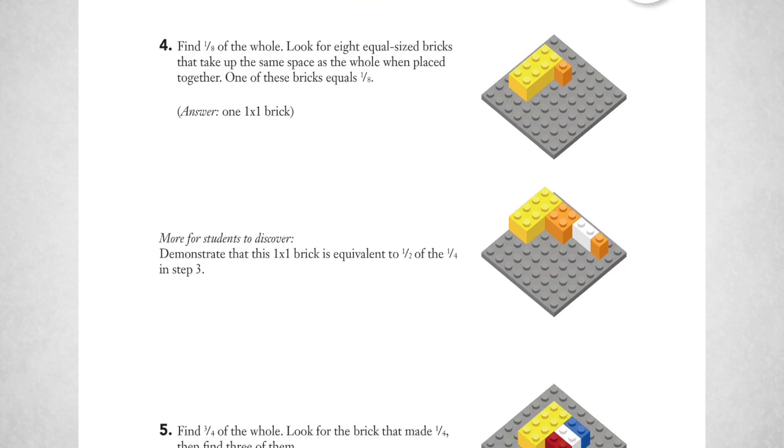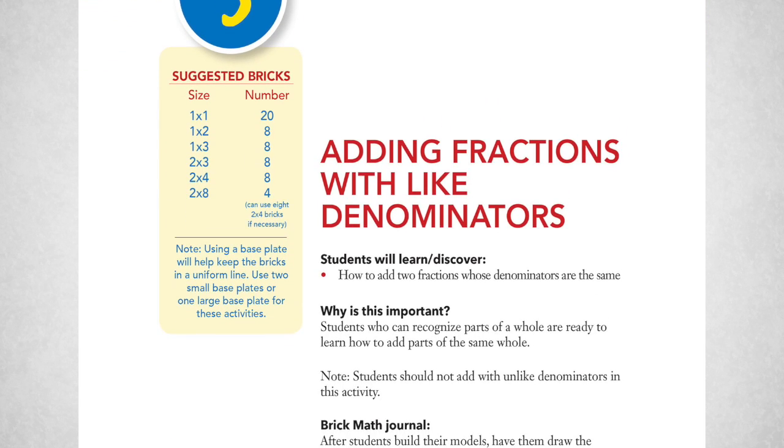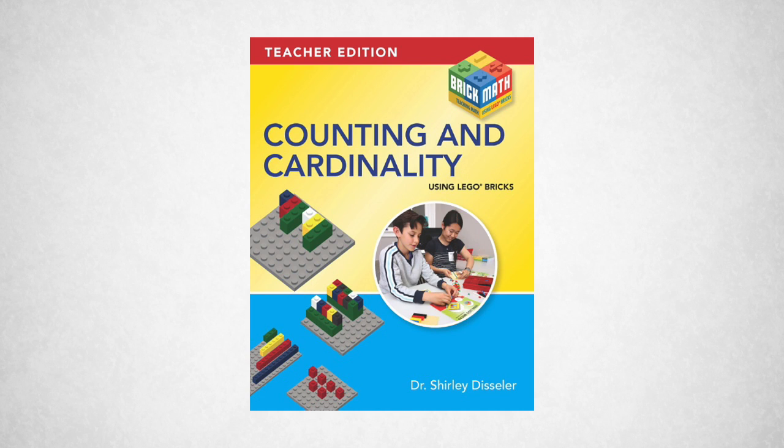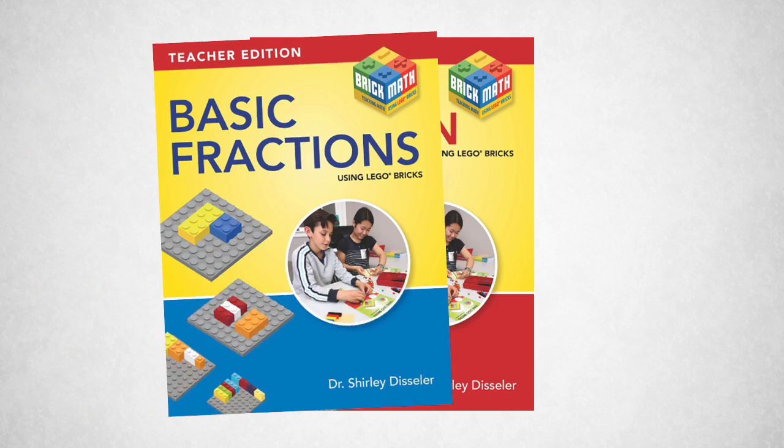Brick Math covers all the math content areas from kindergarten through sixth grade — eleven in total, including counting and cardinality, addition, subtraction, multiplication, division, and basic fractions.